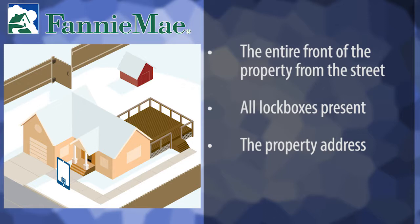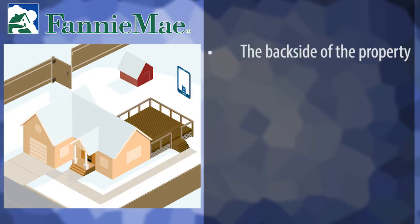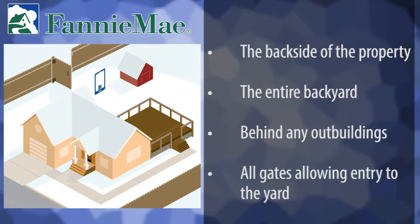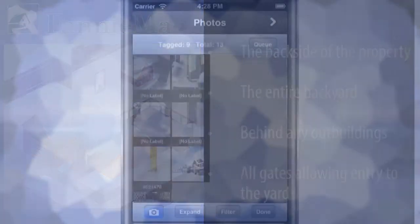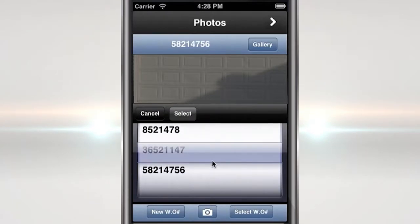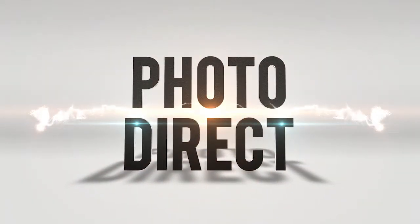If the property address is not available, you may use the neighbor's property address as a reference point. The right and left side of the property from a distance to obtain a full view of the property, the back side of the property, the entire backyard, as well as behind any outbuildings, and all gates allowing entry to the yard for maintenance. These photos should be uploaded via PhotoDirect to ensure they are date and time stamped, as well as properly labeled. For more information about PhotoDirect, watch the PhotoDirect course.